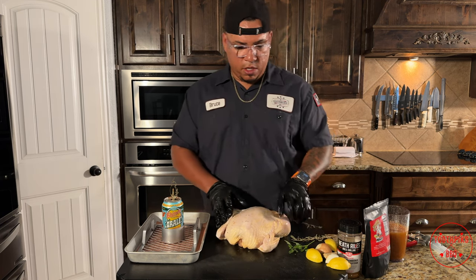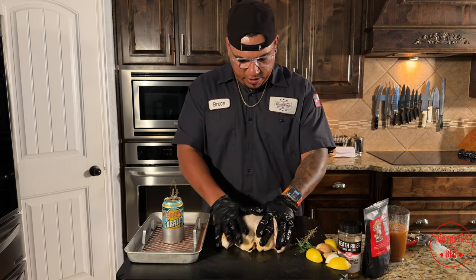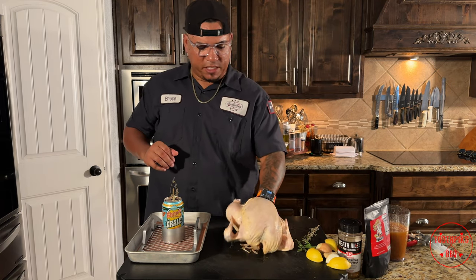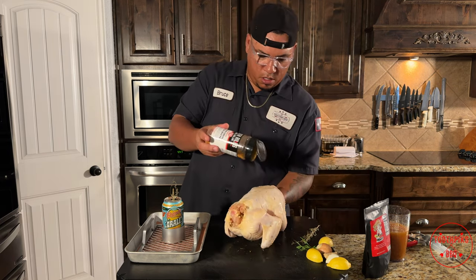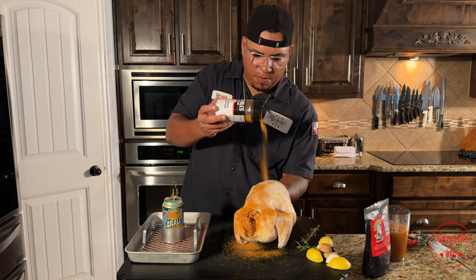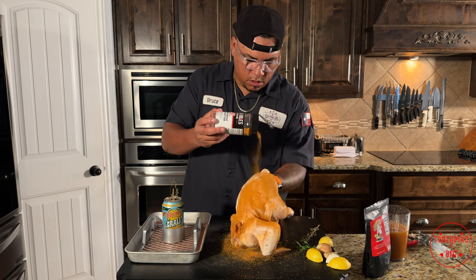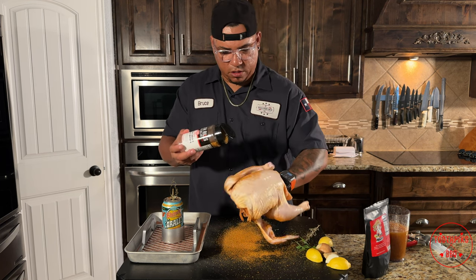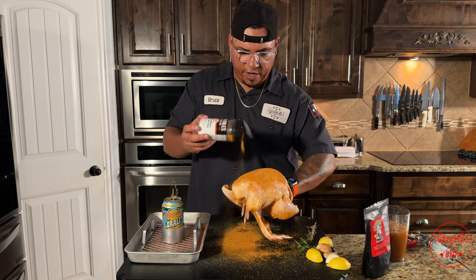I'm going to take off one of these gloves, grab my rub, and put my hand inside like a baseball glove — kind of grab on the rib cage right there. Open my rub up and start with the back. Get it seasoned all over — you see how that's sticking real good? That's what you want. Get in that cavity a little bit, come up higher, get your rub on the back of those wings and on the legs. Don't be shy with it. For those who can't handle the salt or have high blood pressure, use a little less or use a rub you prefer.